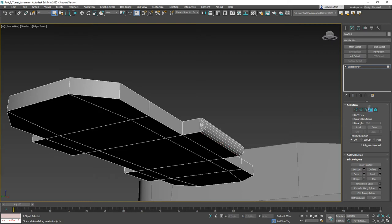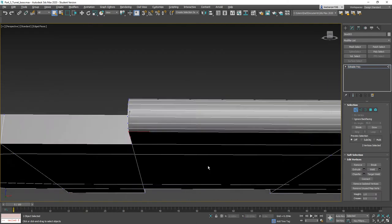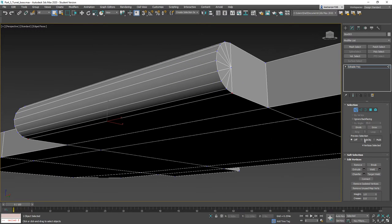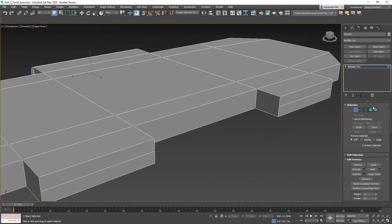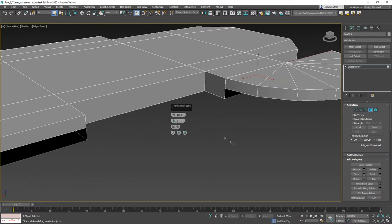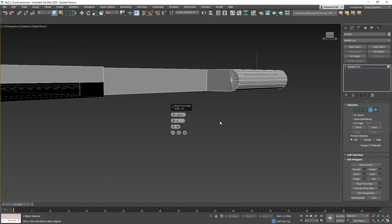That gets rid of that polygon. Now there are some vertices here that need to be welded — they don't weld automatically. Grab those two and you can see we actually have four verts; click weld and it goes down to two. Now on this side, select both and delete them. We do this one at a time. Hinge from Edge — it still has the old hinge picked, don't worry about it, click here then here and it'll reset to the hinge we want.